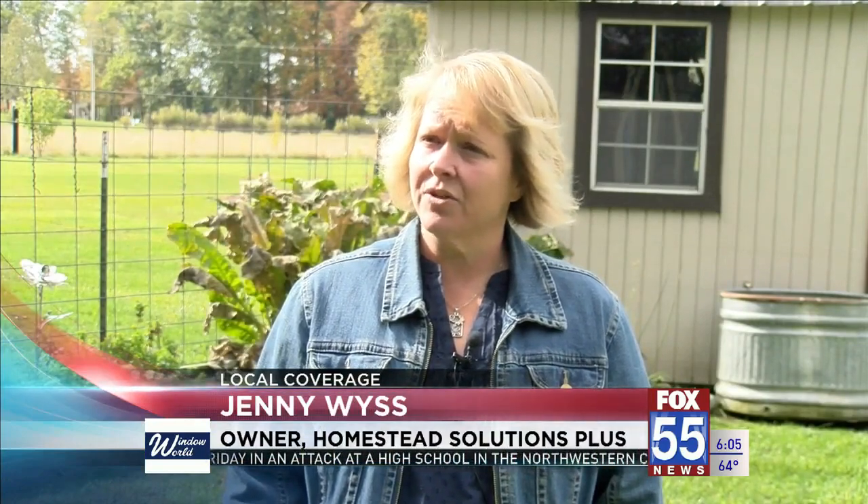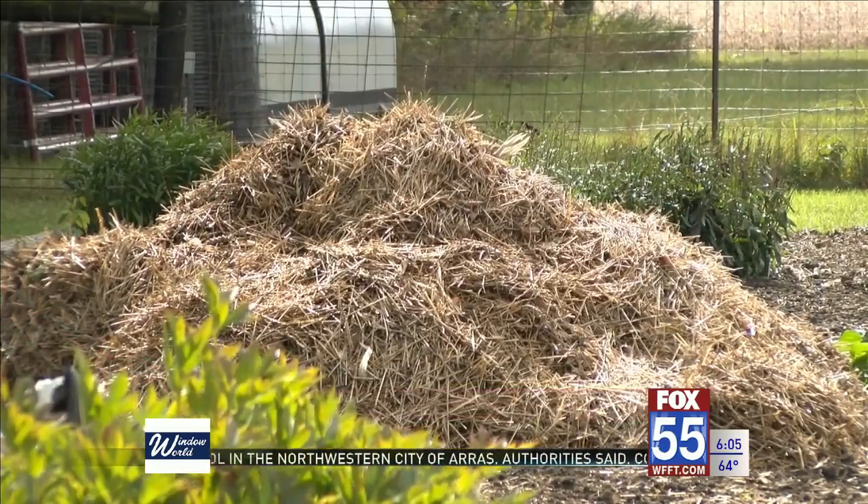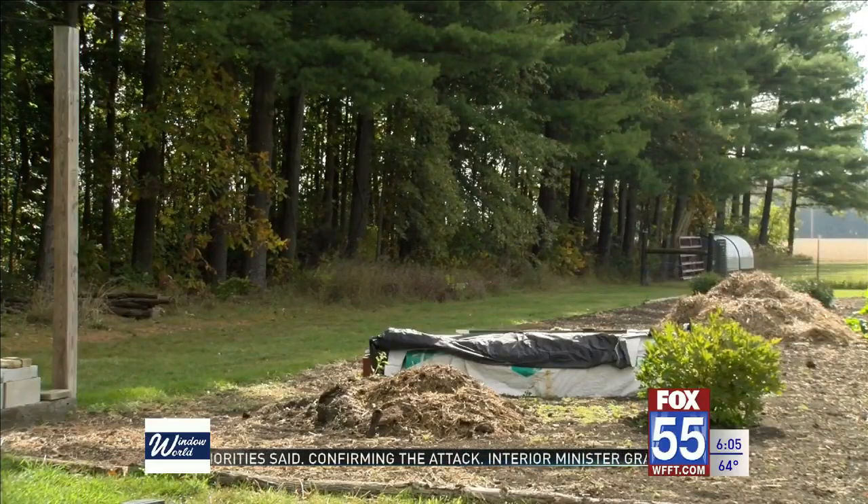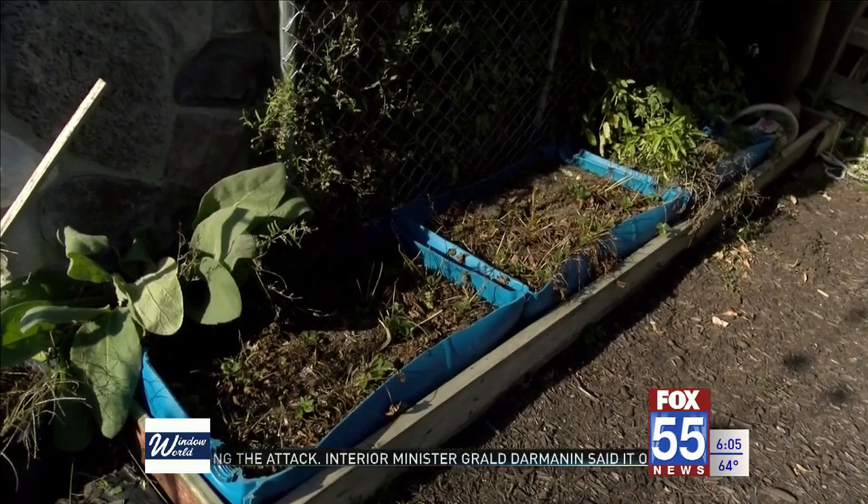We're going to talk about using cover crops, different tilling techniques that you can do, adding compost, how important it is to add compost even in the wintertime. There are a few different ways to till garden beds, as well as a variety of cover crops to plant as winter approaches.